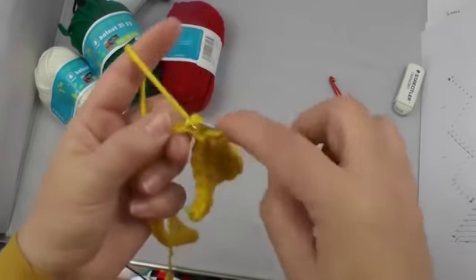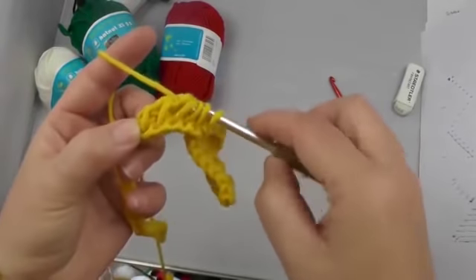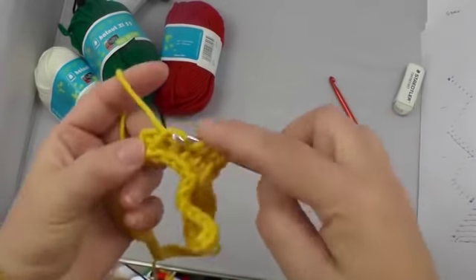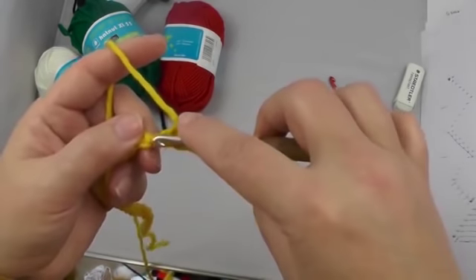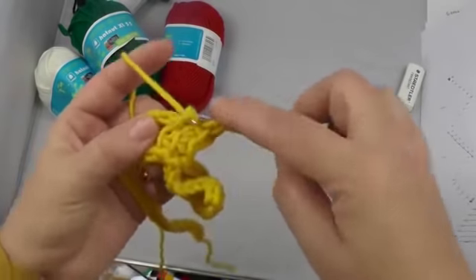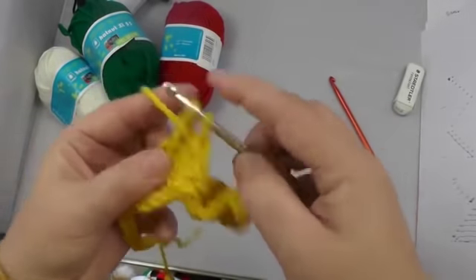We need seven stitches — seven — and then close them up. The squares are easy: take from the stitches one, two, three, four, five, six, and out of the following chain the seventh, and close up. Then two, four, five, and six, and the seventh out of the chain.